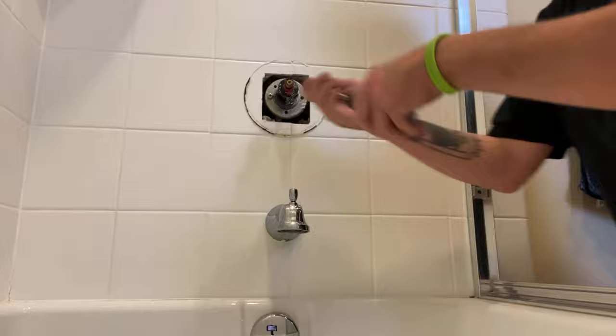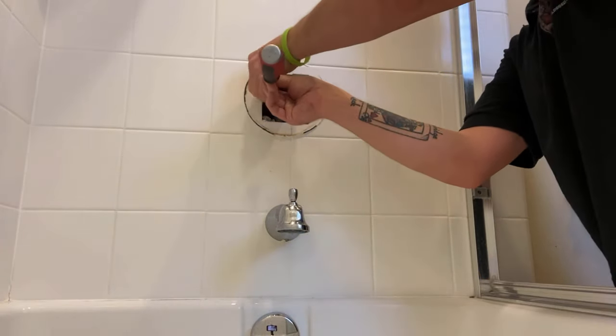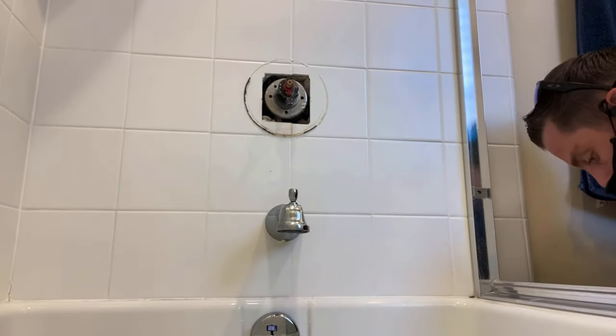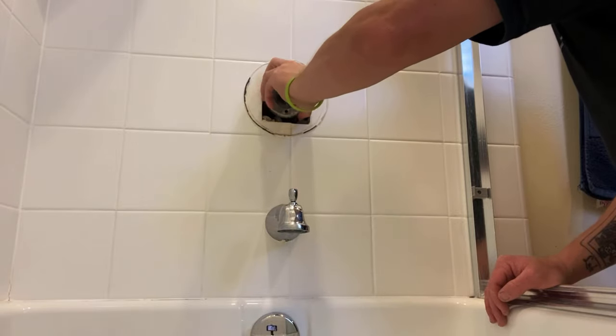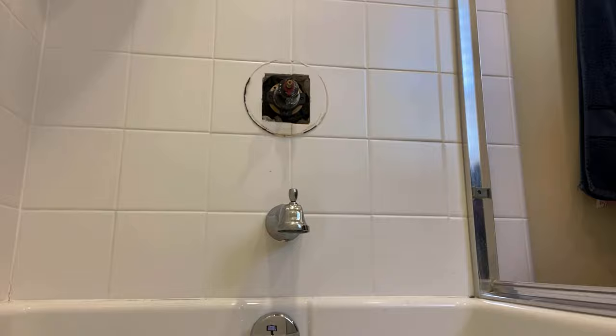Very important: have the water shut off before you remove the two thicker Phillips screws that are side to side holding this cartridge in, or you're going to take a bath. After you've got the water shut down, you're going to want to open something to help drain the water down, because this valve will still be under a little bit of pressure.